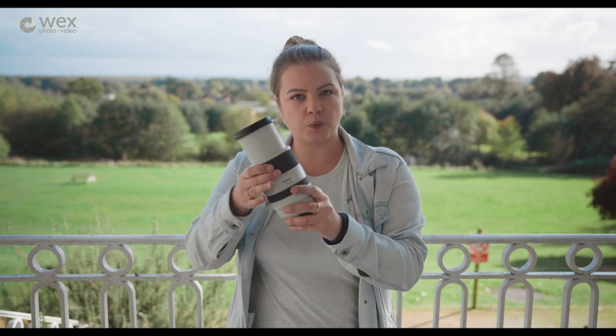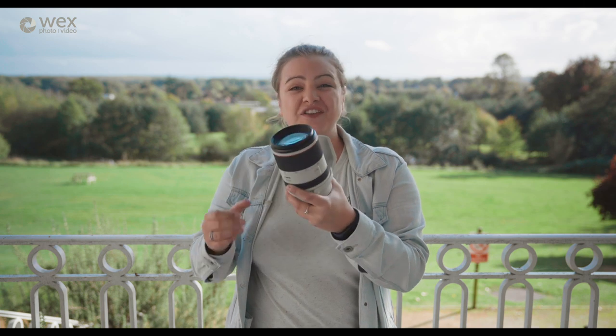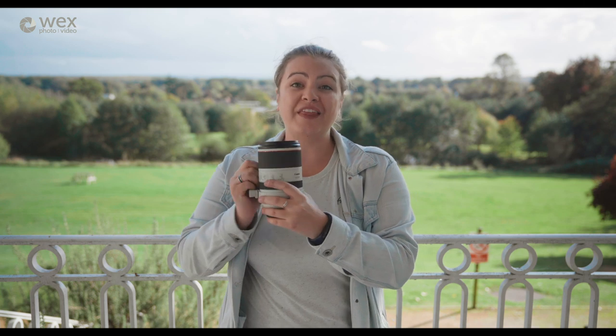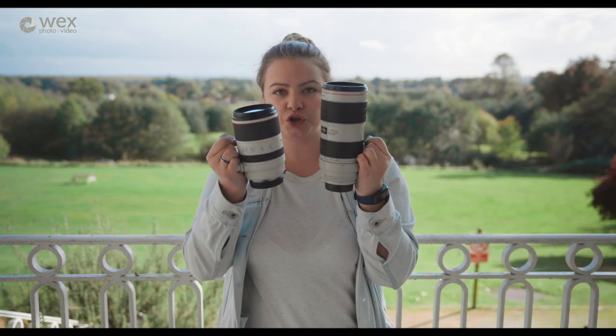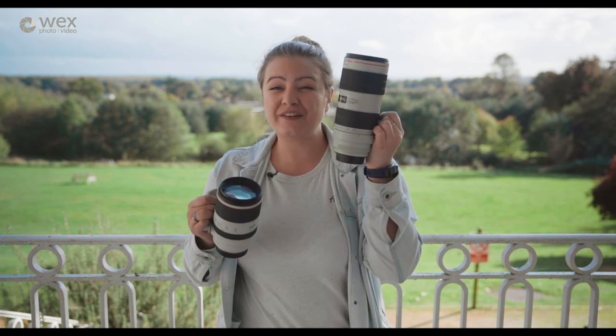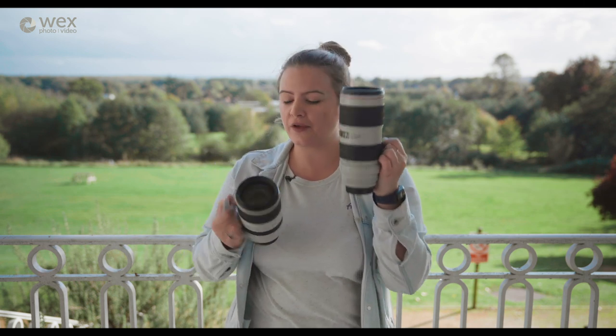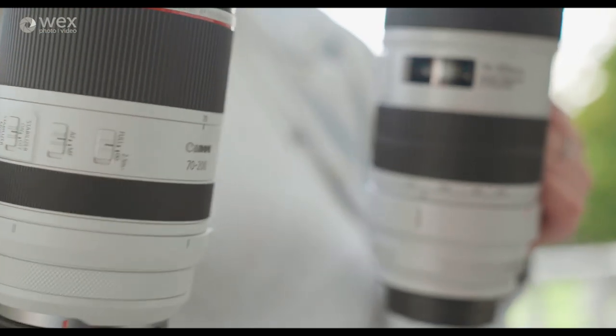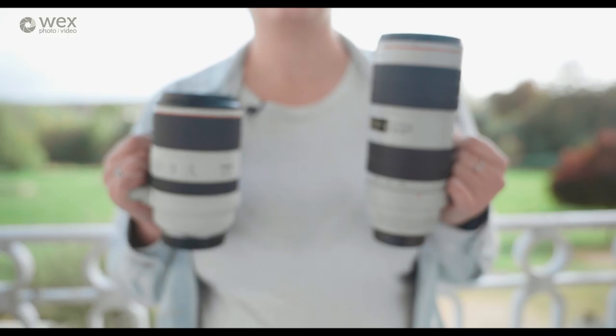It does extend when you zoom, however when it's just in your bag it's nice and small for travelling around. In fact it's 27% shorter than the EF version. [Demonstration] It's a lot shorter as you can see. This one weighs 1,480 grams while the new RF version is just 1,070 grams — 28% lighter — which makes a massive difference if you're travelling with a couple of lenses.